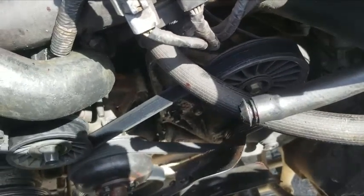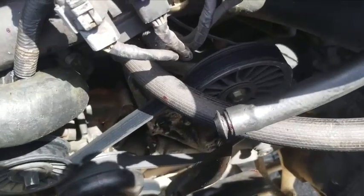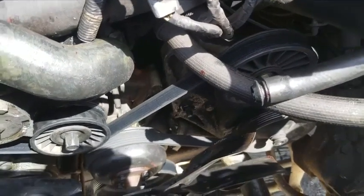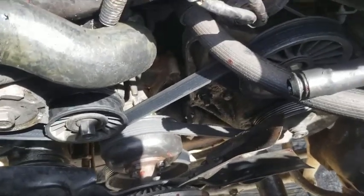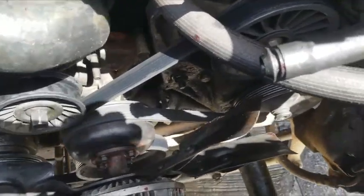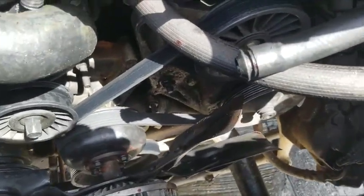I didn't know what I was doing — I've put belts on before, but I haven't done serpentine belts. I did it back in the day on my dad's old cars when there were multiple belts: a fan belt, an AC belt, etc. So this was a new one for me, and I thought I'd get it out of the way first. That's the way it's going.